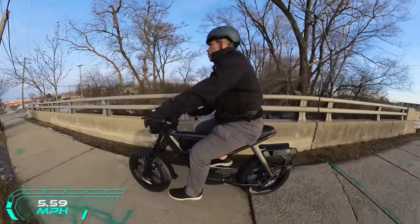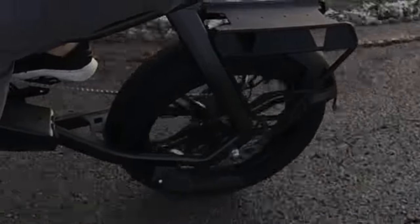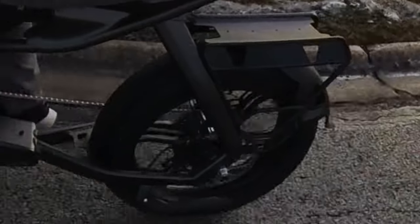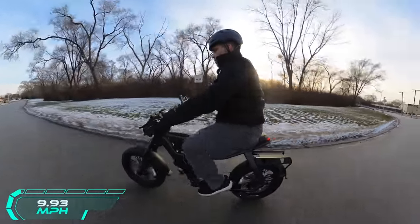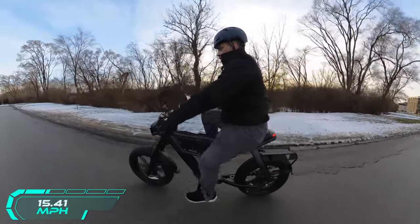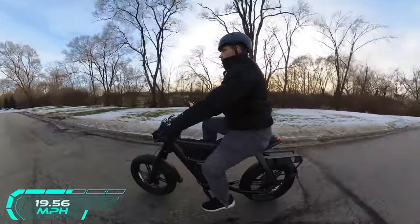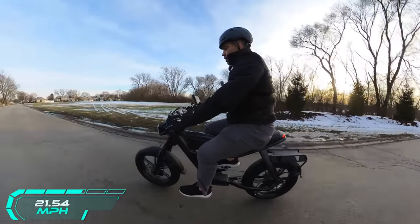This bike has one of the best mudguard systems I've seen in a long time. The fenders go down very far both front and back — extremely low — which gives you great protection from mud and debris. With pedal assist level one, I'm hitting up to 12 miles per hour. Going to pedal assist mode 2 — 17, 18, 19, 20 miles per hour. Trying pedal assist level 3 — 22 miles per hour. Going way above it — I don't think I can pedal fast enough to keep up.